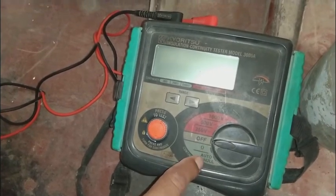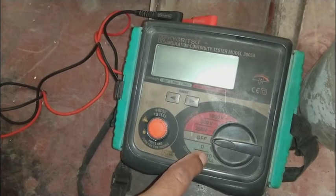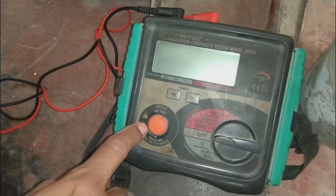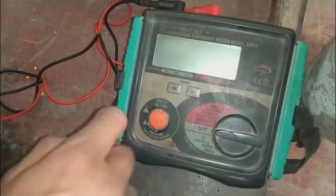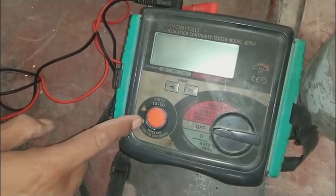There is an off position, then an ohm range which is a normal multimeter range, and an auto-null which is used for grounding. While testing a motor, auto-null is used. Here is the test knob — while testing a motor you have to press once, or press and then turn.